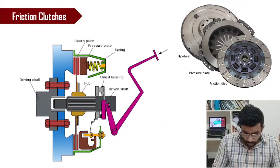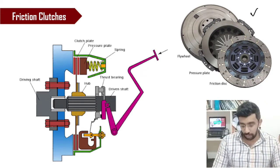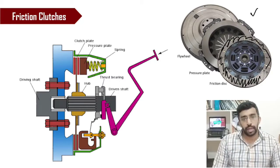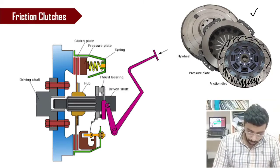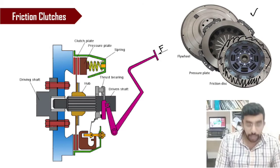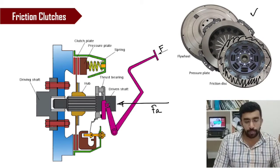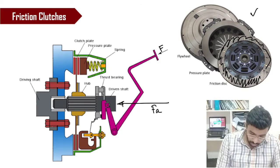This is a schematic diagram of a clutch, and this is the actual flywheel, pressure plate, and friction disc. If you look here, you can see the area where you have the friction surface — only in that area do you have the friction material. Now, when you apply a force F on the pedal, this force gets transferred to the lever and acts as an axial force F, which is then transferred to the driven shaft.